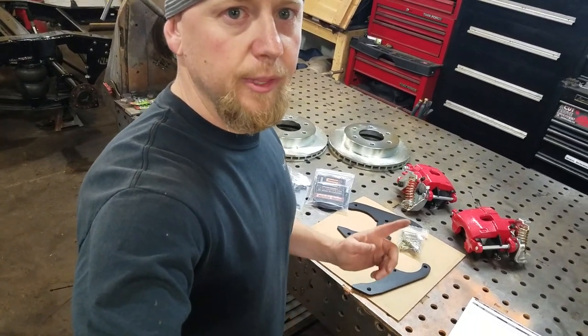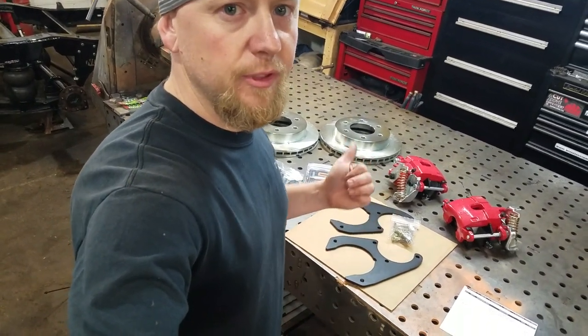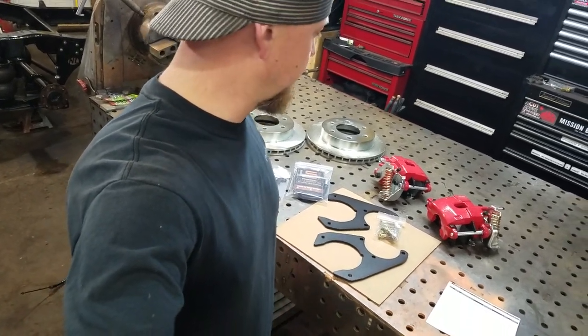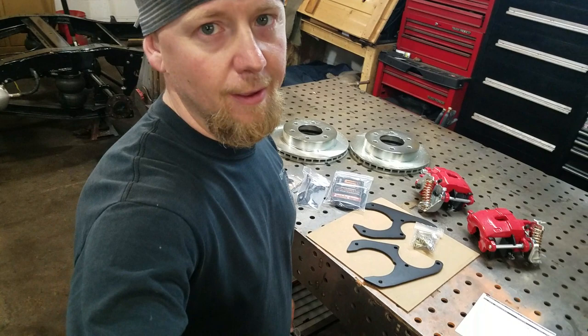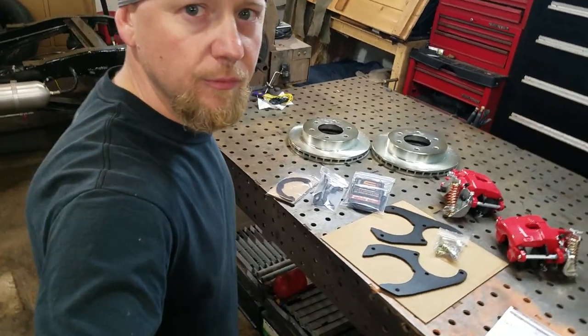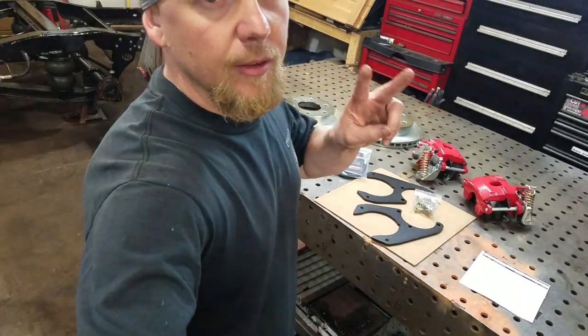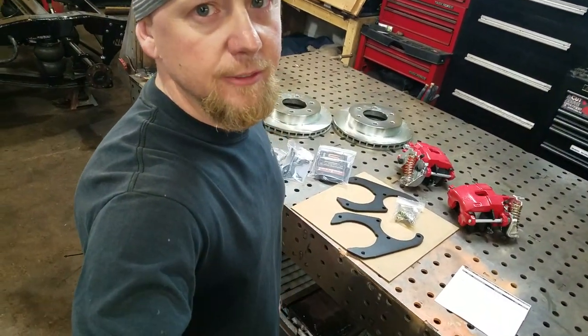Stay tuned — I'm going to get it installed on the truck and get the brakes bled. I might do a little how-to video; it's super easy looking at the instructions. I could probably have this whole kit on in an hour or less once everything is off. Peace out, thanks for tuning in guys — laters.